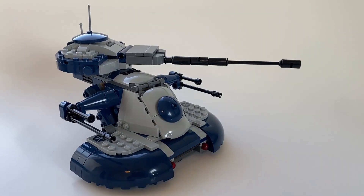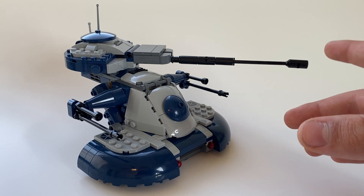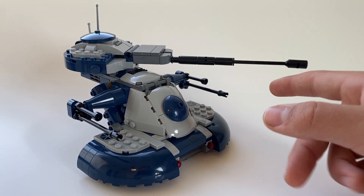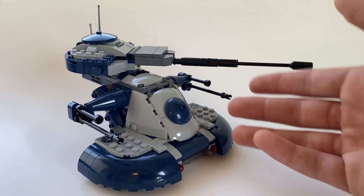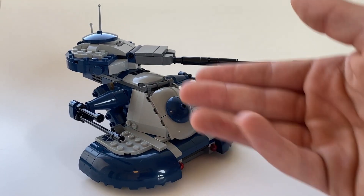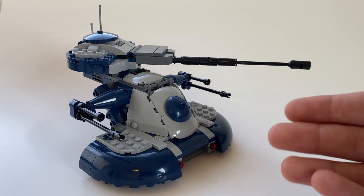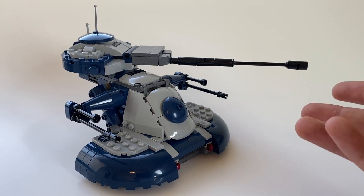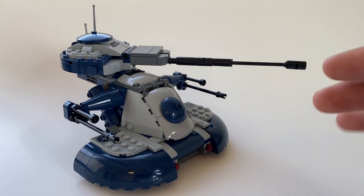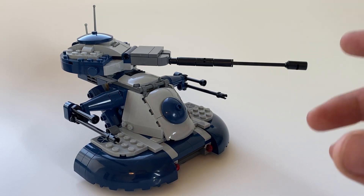My only complaint about this set is the fact that the barrel of the main gun itself is so long. It is a good set overall, but this one error is really weird. It doesn't make any sense to me, because none of the shows or the previous AATs have a barrel this long, but for some reason Lego decided to make it a really long barrel on this exact one. It's not a horrible thing, especially if you're not super into Lego or just want to collect — then it's absolutely fine. This is just one of the minor things I kind of wish Lego would pay attention to a little bit, even though it's overall a great set.